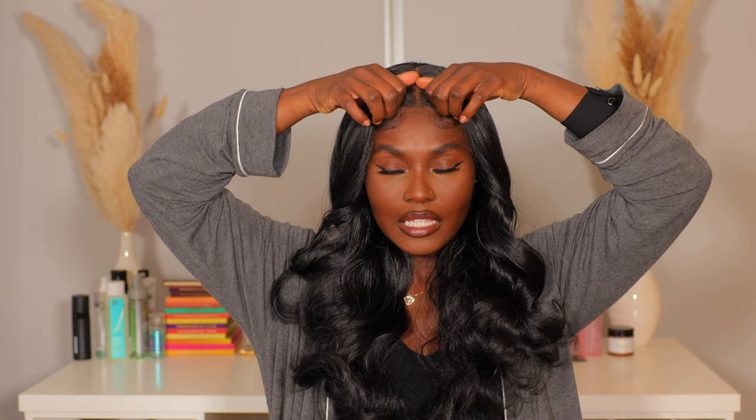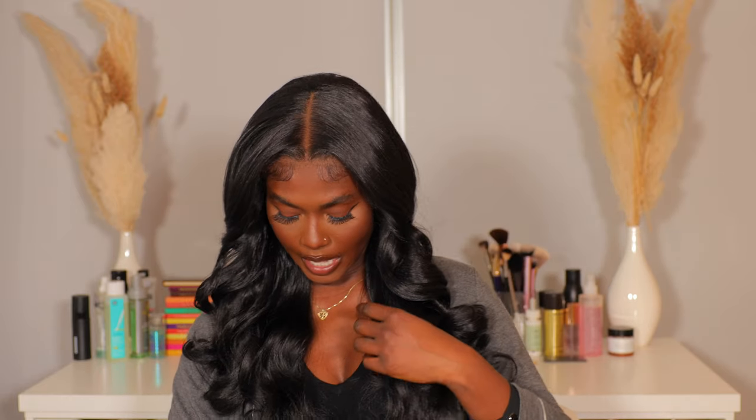That is the tutorial! Oh my god, this looks so freaking good — it literally speaks for itself. That was the easiest install ever. You don't have to break the bank to get a very realistic lace wig. This literally looks like it cost $400, and girls out here are charging $250 to $400 to put on a wig — and you can do it right at home in less than 30 minutes.